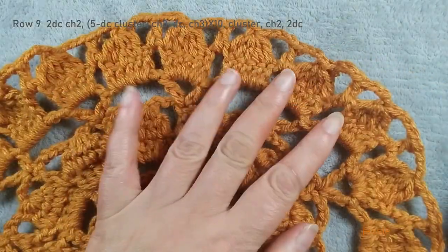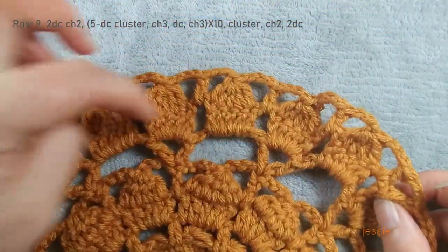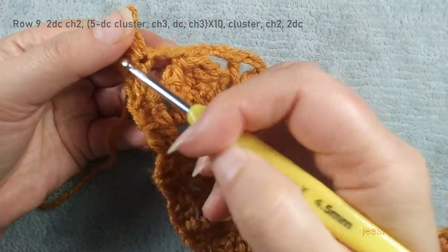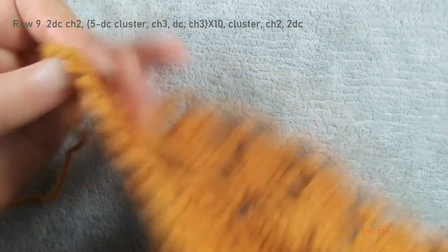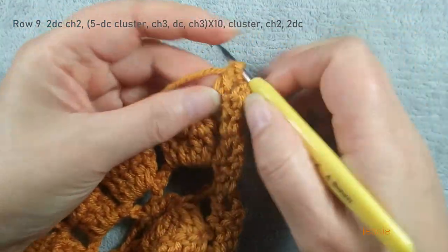We finished — we should have eleven clusters: one, two, three, four, five, six, seven, eight, nine, ten, eleven. Finish the last cluster, chain two, finish this two double crochet. Then we do chain three, turn over. Finish this side two double crochet for row ten, we start to do row ten.